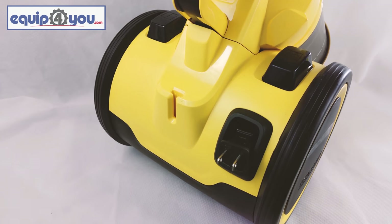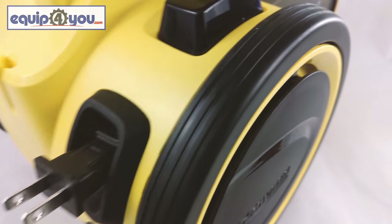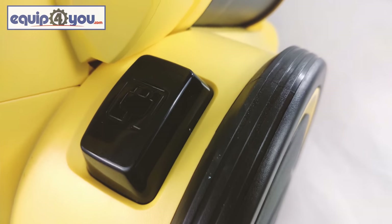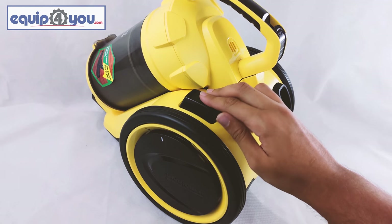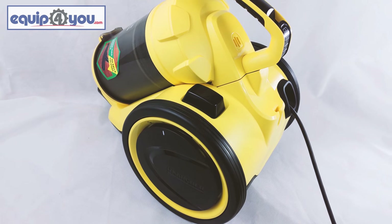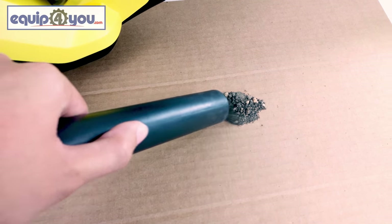On the back of the vacuum, above the wheels, there are two big easy-to-use buttons. The button on the right retracts the long power cord back into the machine when you're done using it. And the button on your left is your power button, which, once plugged in, will activate your machine so you can get to cleaning.